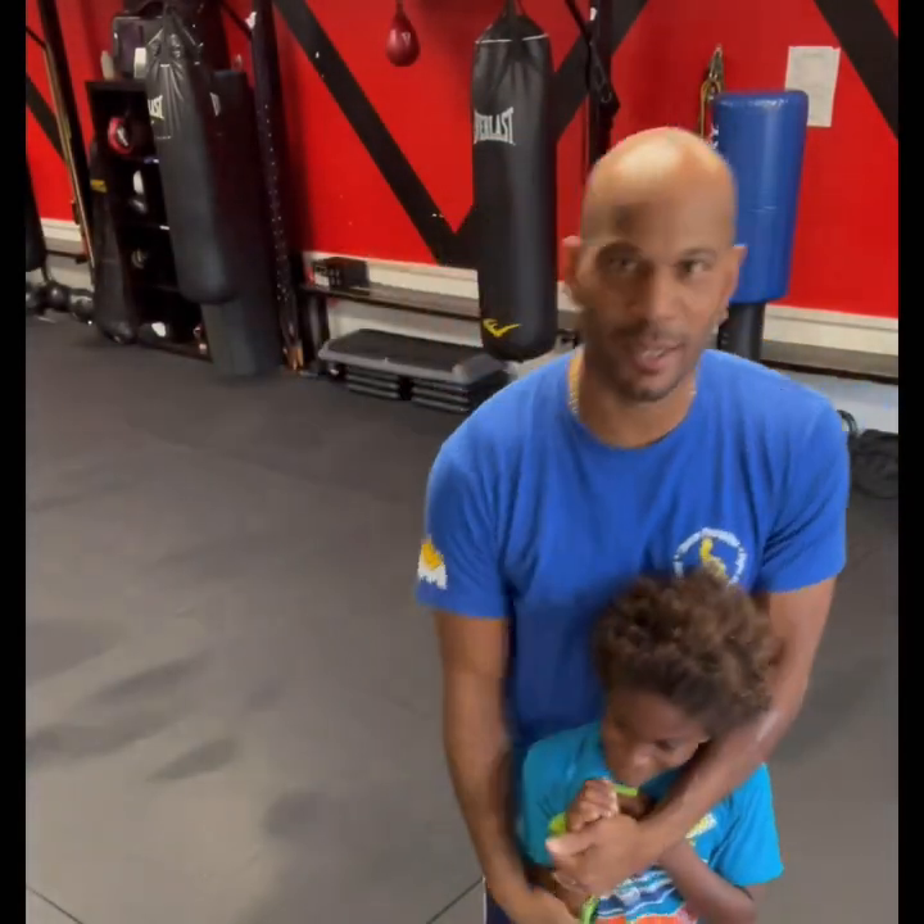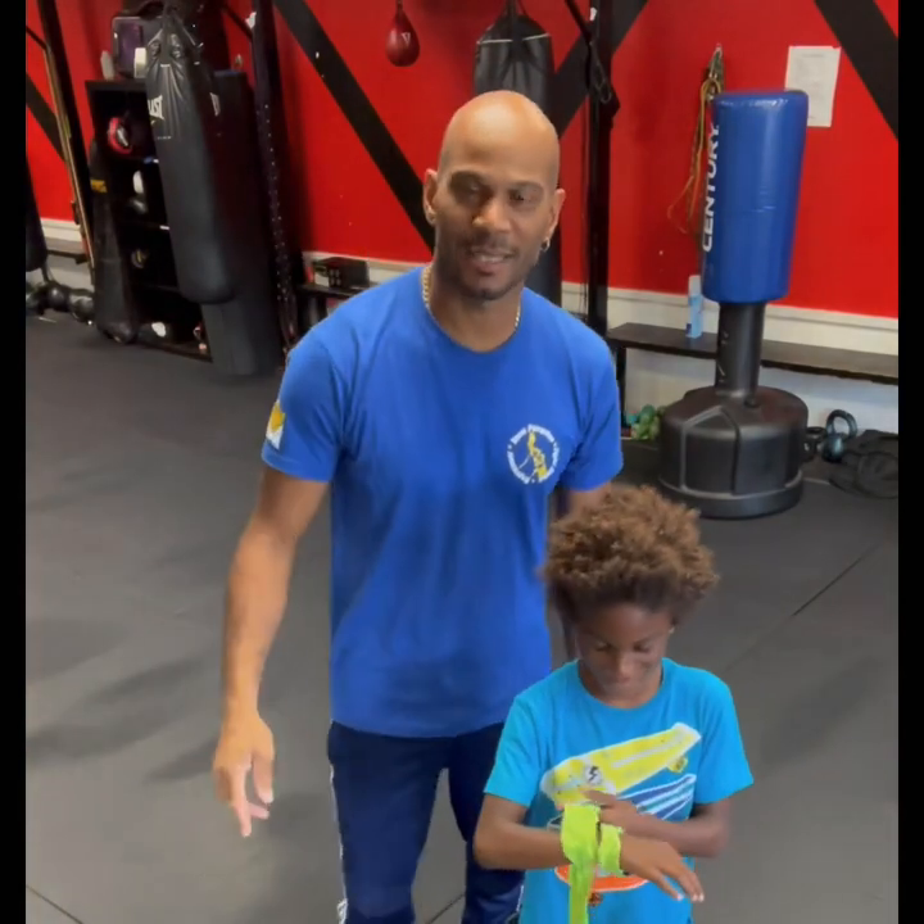Hey, this is another video with Coach D and the champ Adrian. Hi, my little dude. We're going to be going over some basic boxing technique.